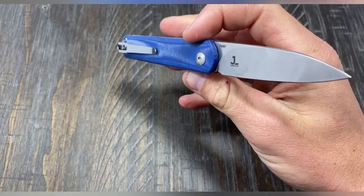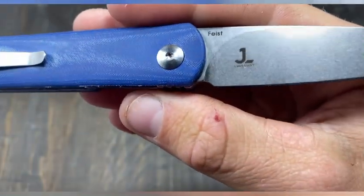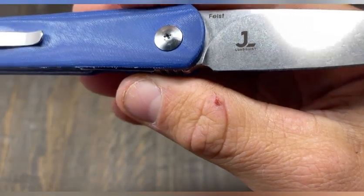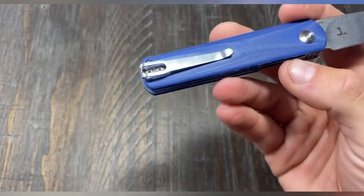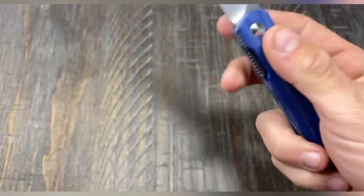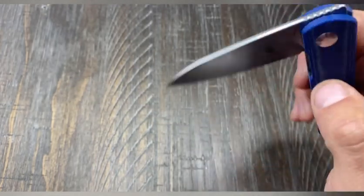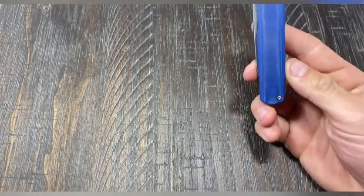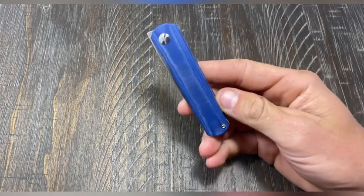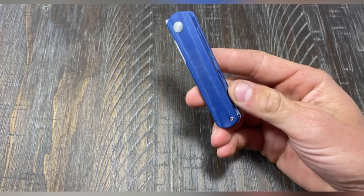It's a classic design by Kaiser — you can see the Feist Lundquist design. Back to the hardware: the pivot is a T8 and the pocket clip and body screws are T6. If you take this apart, make sure you have quality bits because cheaper bits will strip out on you, especially with T6.